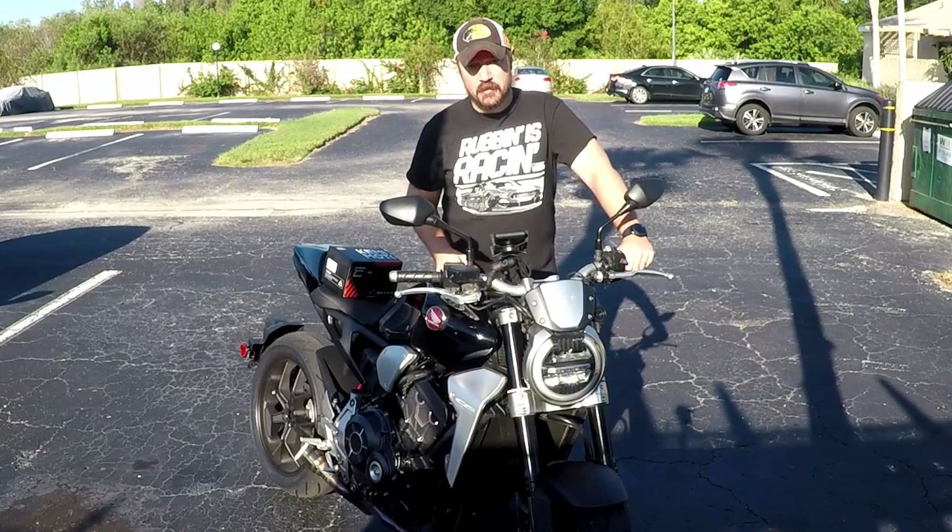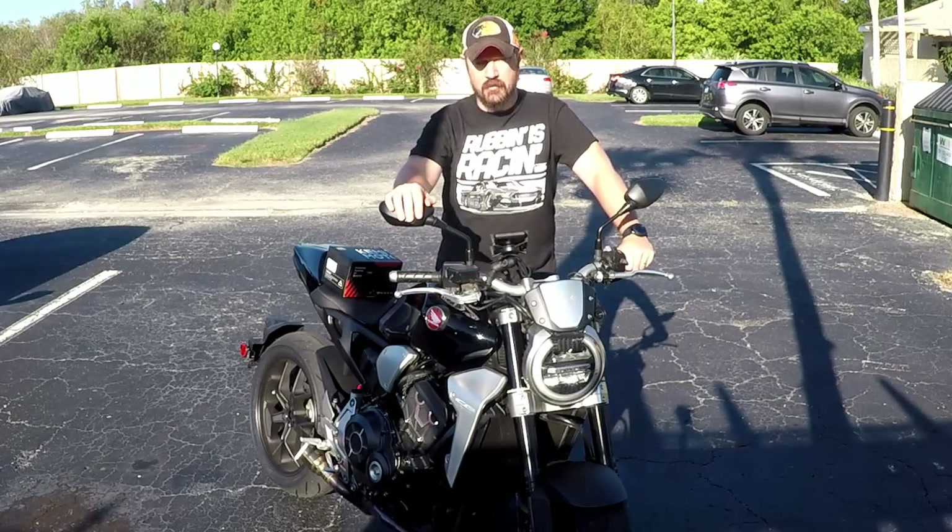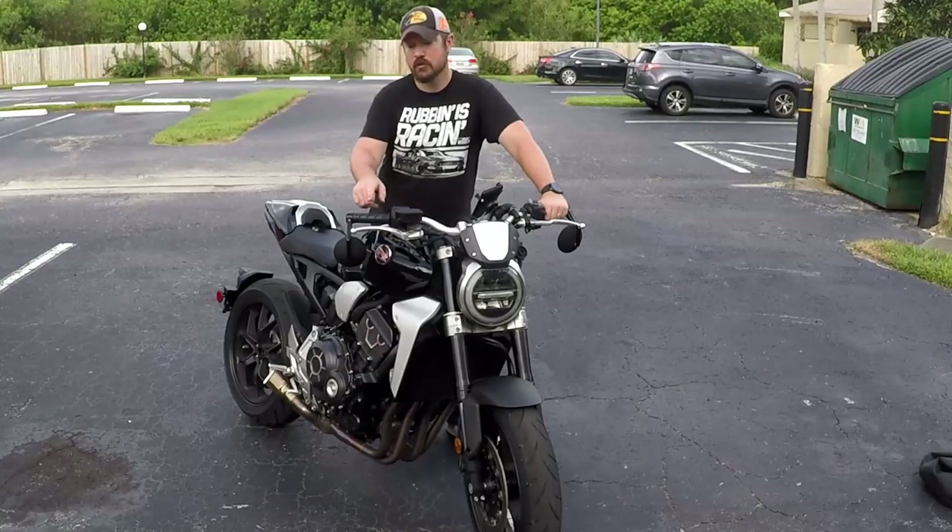Welcome back to Breath of Rides. On today's episode I'm going to take off the factory OEM mirrors and install bar-end mirrors. Let's get to it.